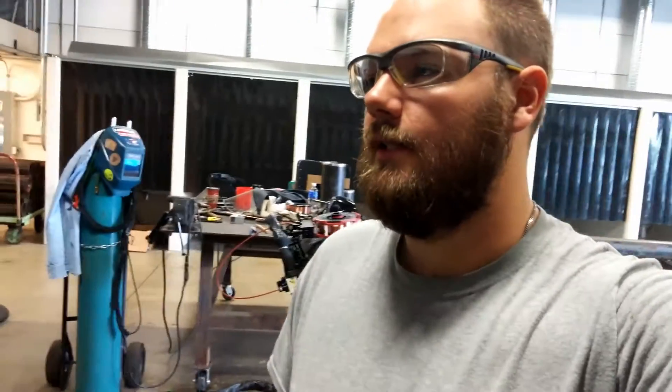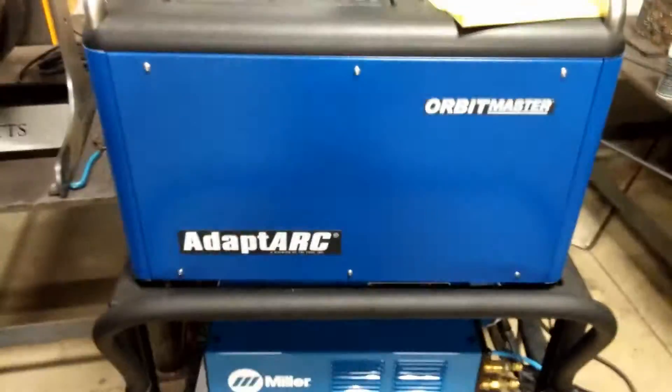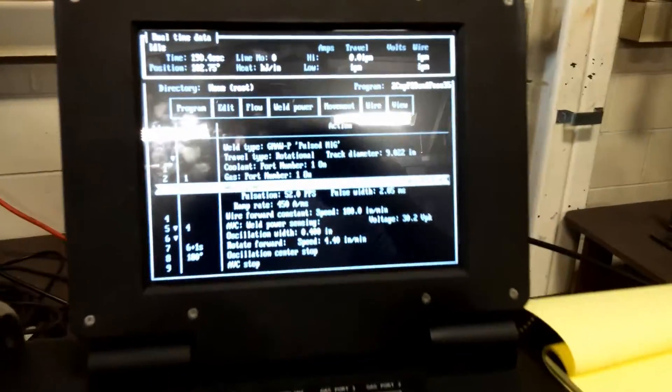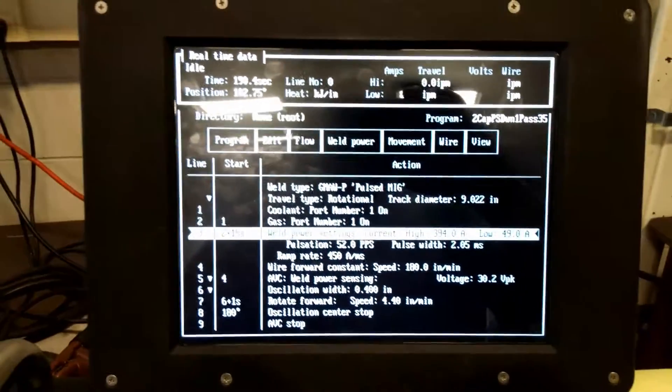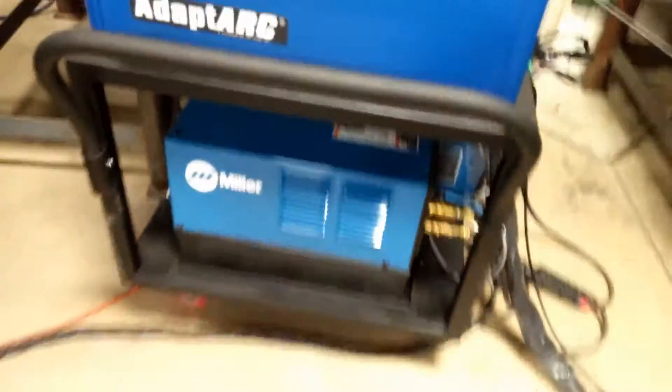It puts down pretty decent welds. I'm just gonna throw in some little snippets from videos I've taken throughout the week. Hopefully I'll get a bunch of questions, but who knows. One thing I can say is that Adapt-Arc — or Tri Tool — really needs to come into this century. They've got all the technology in their little blue box, and then we're back in the DOS system here. No mouse, no keyboard as far as I'm concerned, and they say these function keys don't do anything. That should be a touchscreen.